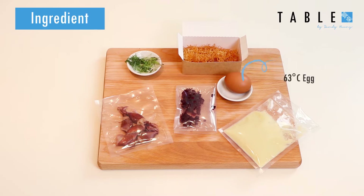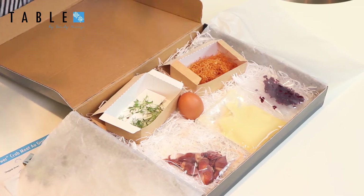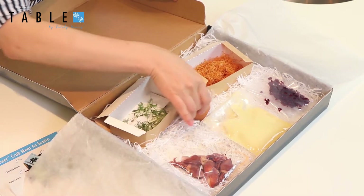So this dish, we have the egg. This is called taiyuran egg. Taiyuran is actually a particular kind of Japanese egg. It means 'sun of the sun' because the egg yolk is so orange and so tasty — it looks like the sun. So that's why it's called taiyuran.